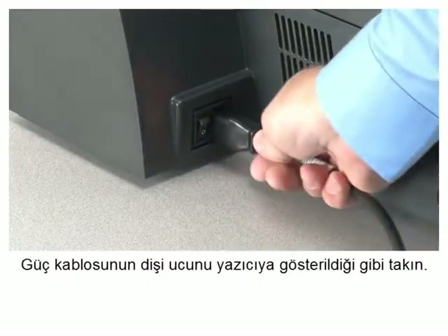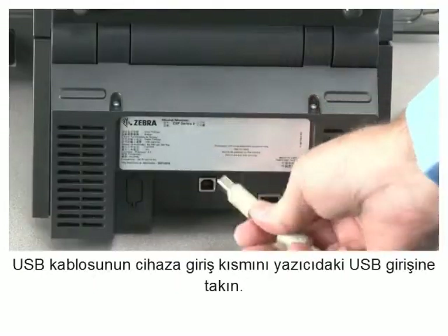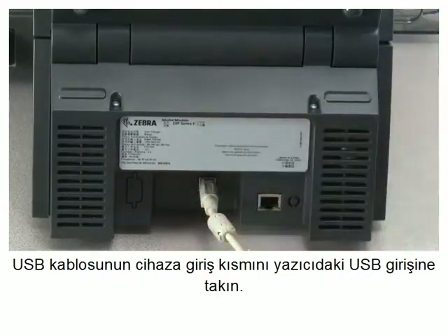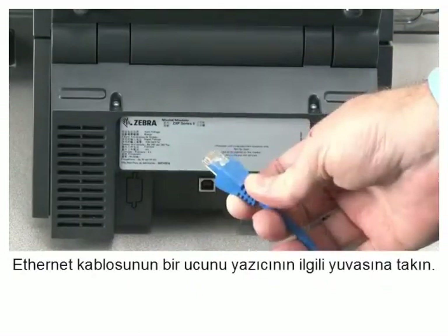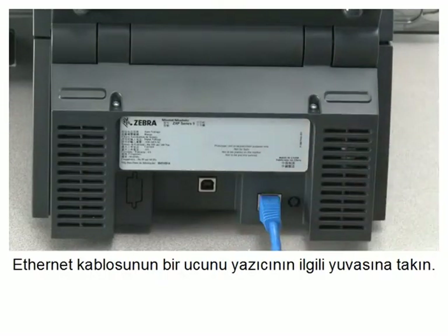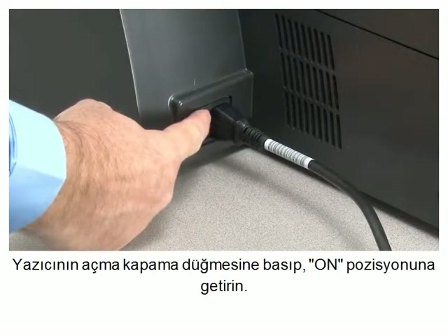Insert the female end of the power cord into the printer as shown. Insert the device side of the USB cable into the USB receptacle on the printer. Insert one end of the Ethernet cable into the Ethernet receptacle on the printer. Press the power switch to the on position.